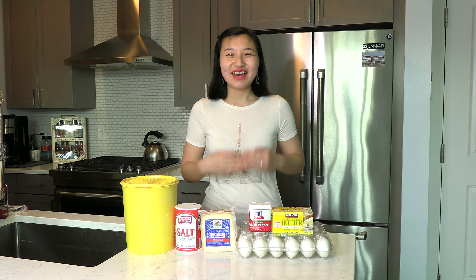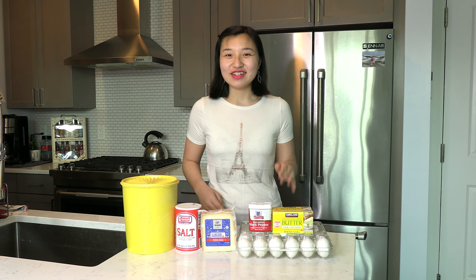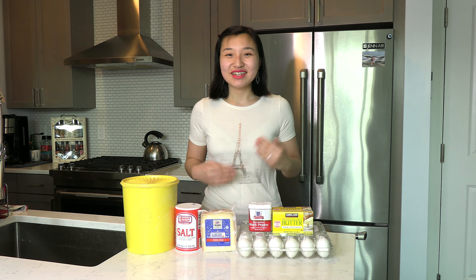Hi everyone! My name is Leah and welcome to the kitchen. In this week's video we're taking a trip to France and making gougères, otherwise known as French cheese puffs. So let's get started!